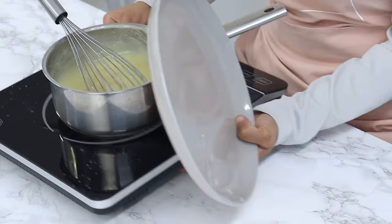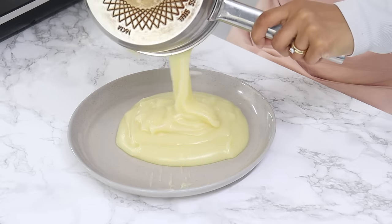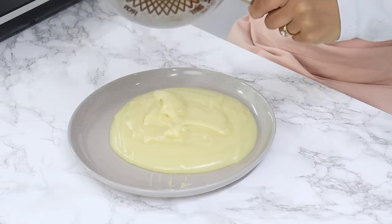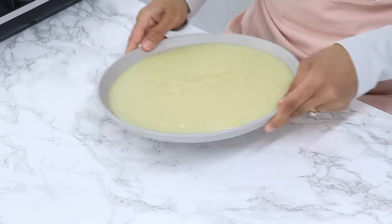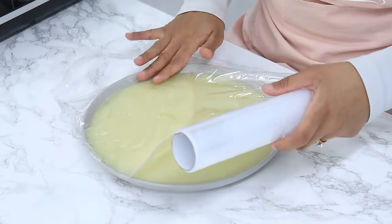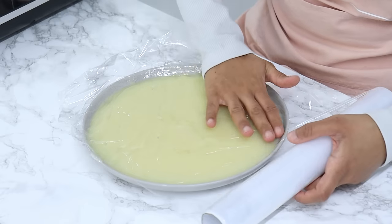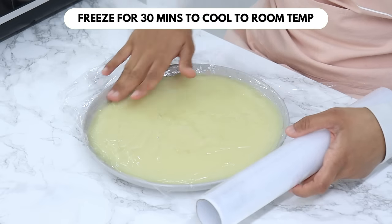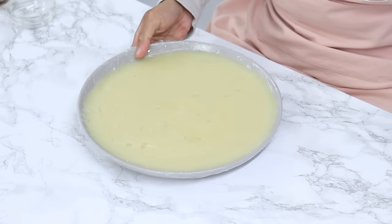This needs to cool before we move on, so pour it onto a flat plate to help it cool faster. Cover the top with cling wrap, making sure the cling wrap is touching the surface of the milk-flour mixture to prevent a skin from forming. You can also do this step ahead of time and leave it in the fridge, but make sure you let it come to room temperature before use. I'm going to pop this into the freezer for 30 minutes.